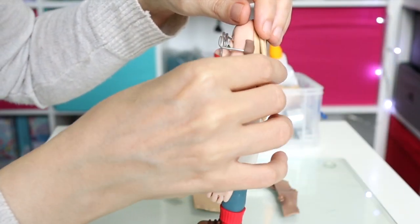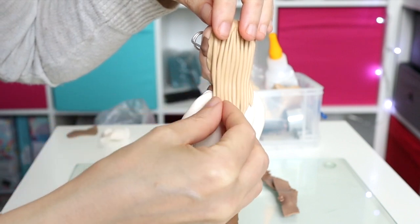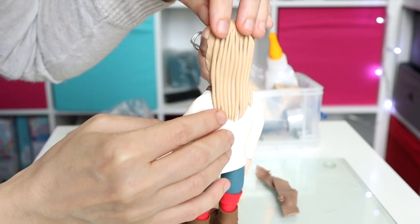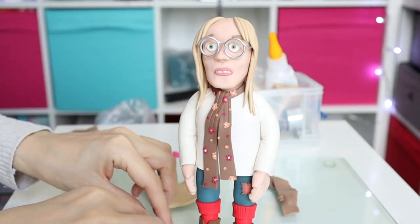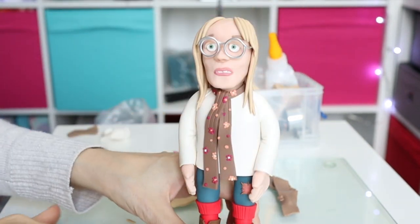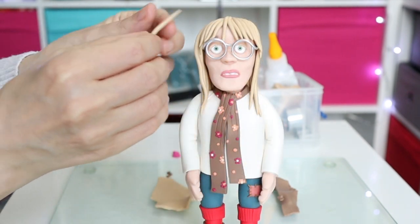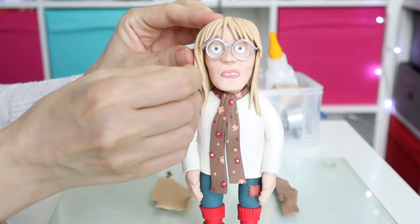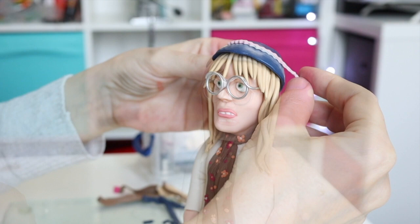Now I just need to work on her hair, and to finish off I just need to make Candice Marie a bobble hat.